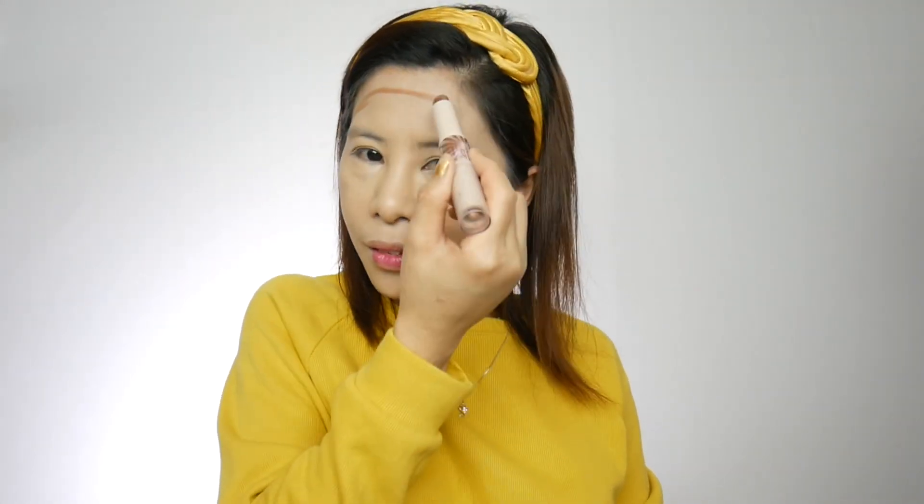Now I'm going to proceed to my contour. For the contour, I'm using this Insta Do Contour Stick from Rimmel in the shade of Dark Foncé. I just have to contour the places where I want to give more dimension, which is the under my cheekbone, my jawline, and also my nose. I'm using this sponge to blend the contour into my face, and then I'm going to set my face using this Nude Illusion Loose Powder from Catrice, using this baking puff to apply the powder.